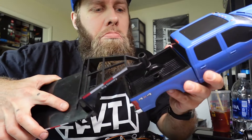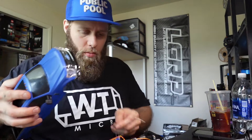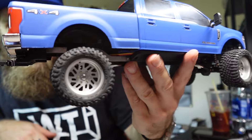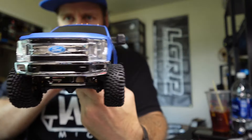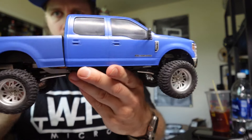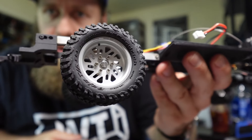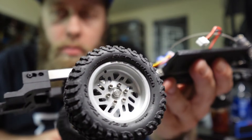They also sell a gooseneck that fits this body. In case you're interested, these wheels are DJ Crawler brand — they're on Amazon and they're oversized, 1.3 instead of 1 inch. The tires are BFGs from RC Four Wheel Drive.